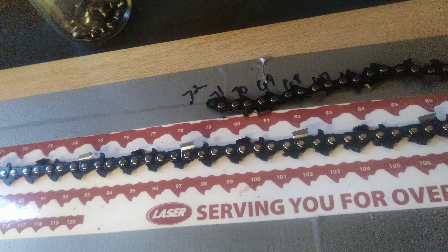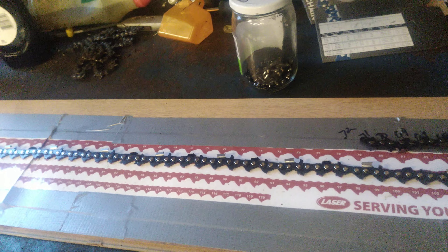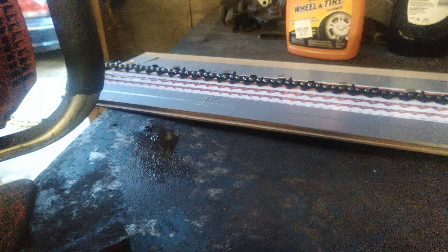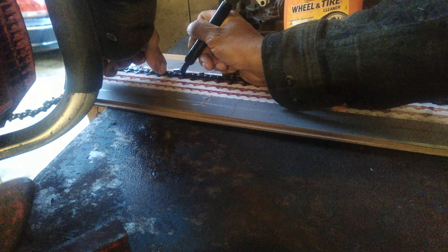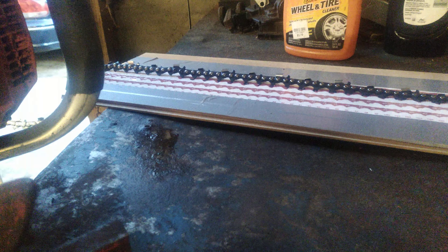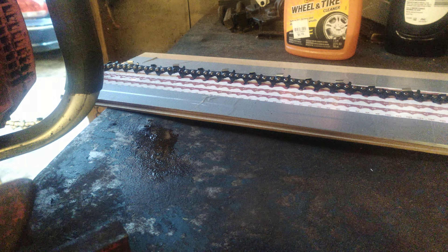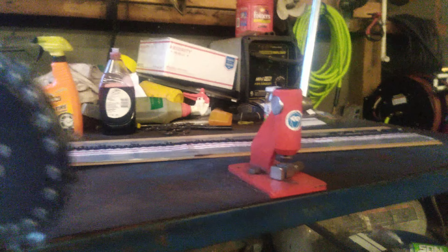We're gonna make a chain scale here. Like idiots, why? I started at 40 — you can't see it, I wrote over the top of it — but I started at 40. I need 72 links. Just take and match the drive links up here. This is the way you do it for me: take and match drive links up like that.